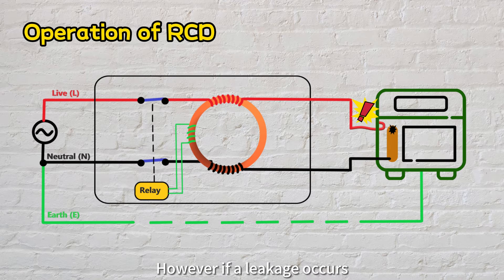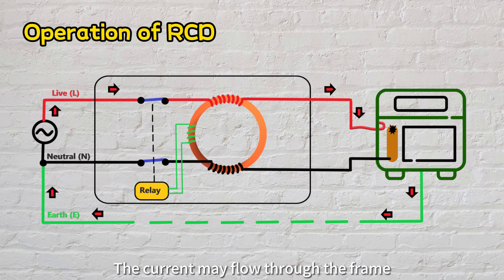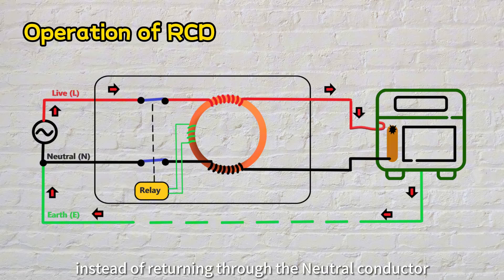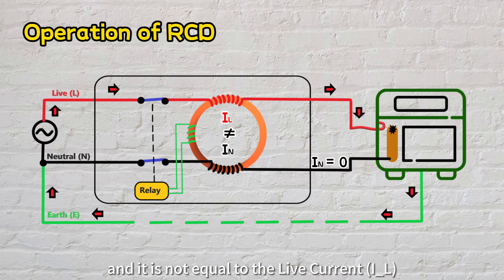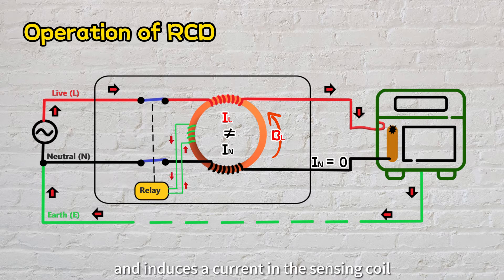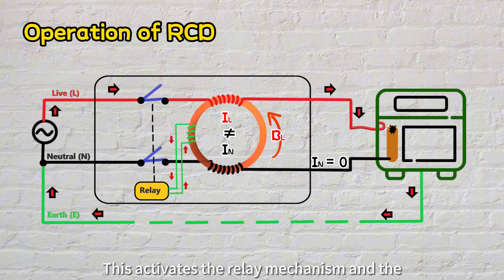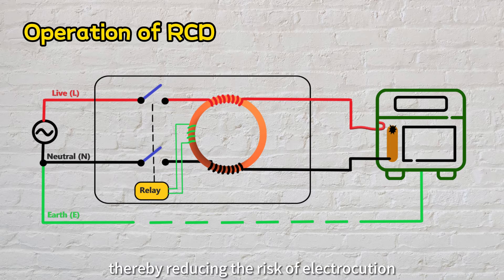However, if a leakage occurs — such as when a live wire accidentally makes contact with the frame of equipment — the current may flow through the frame instead of returning through the neutral conductor. In this case, the neutral current will be zero and is not equal to the live current. A resultant magnetic field exists and induces a current in the sensing coil, which activates the relay mechanism and the circuit is immediately disconnected, thereby reducing the risk of electrocution.